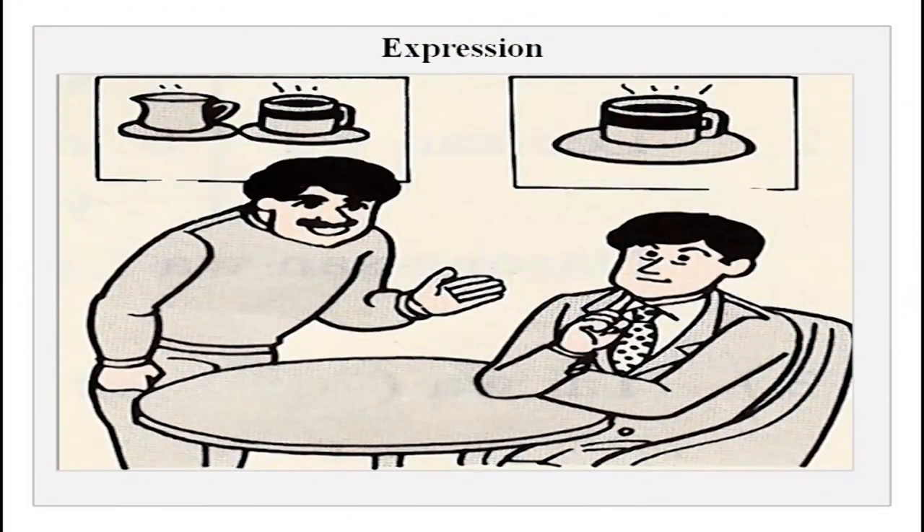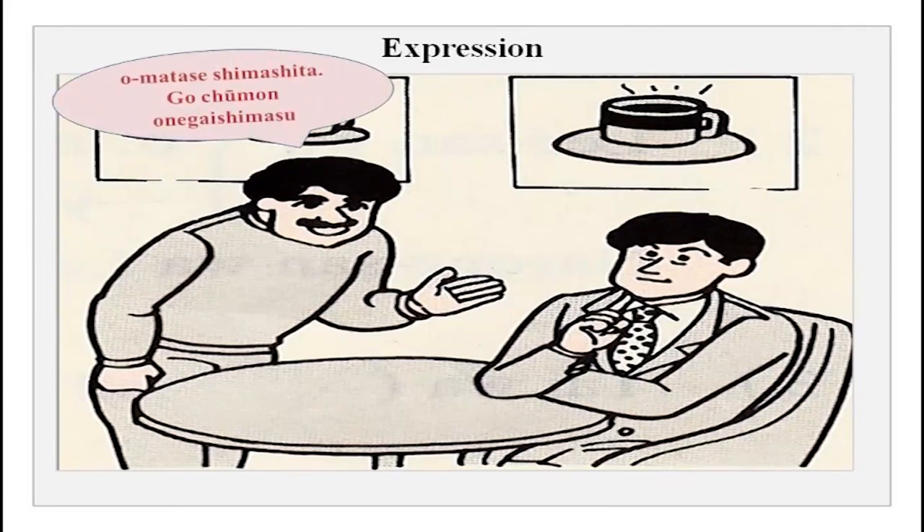Now there is a coffee shop scene with a waiter and Tanaka-san. The waiter says: Omatase shimashita, gochumon onegai shimasu — I am sorry to have kept you waiting, please tell me what you want. Chumon is order. He says: kohi onegai shimasu — please get me coffee. You could also say kohi to keiki onegai shimasu. This is a simple way of ordering at a restaurant.